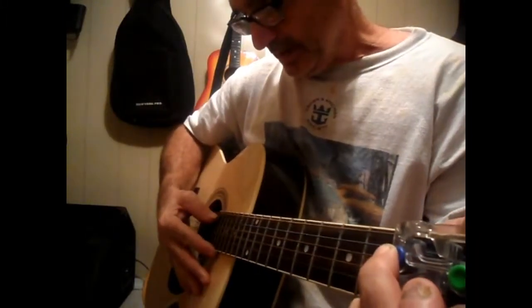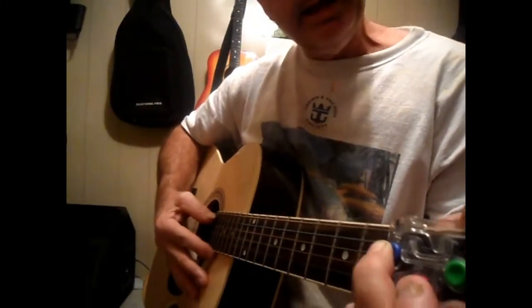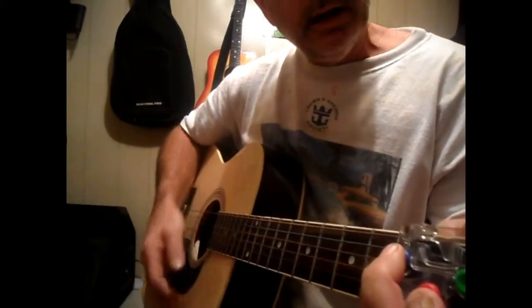Then what I want you to do is still hold that G down, pluck, strum, and then hammer on the G and strum.